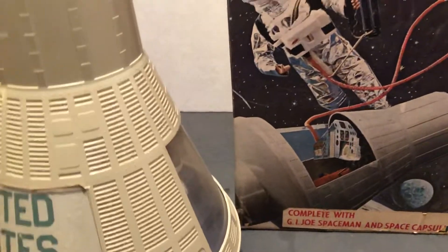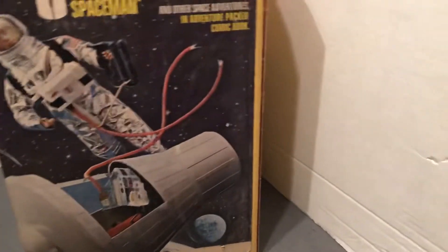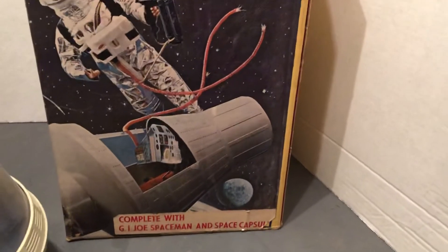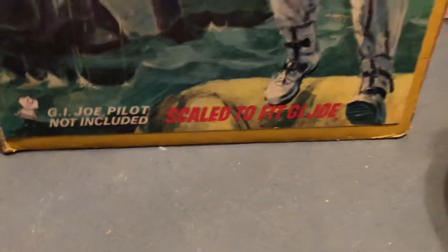These are the 1966 box and the 1969 box. You can see this one's a little bit larger, because this one they included a G.I. Joe with it for the adventure. And the other one, the pilot, was not included.